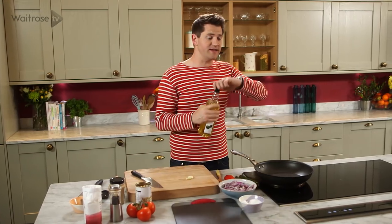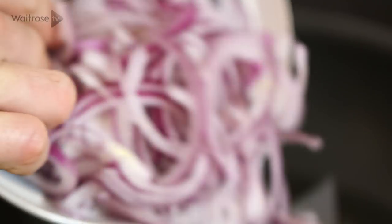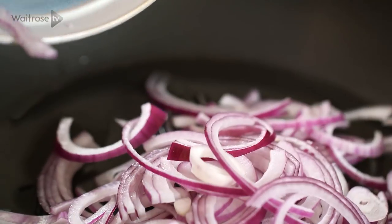I'm going to start off with the base, so I've got some olive oil into a frying pan and to that I'm going to add some red onions, just finely sliced, and then just as they come up to heat I'm going to add some garlic.